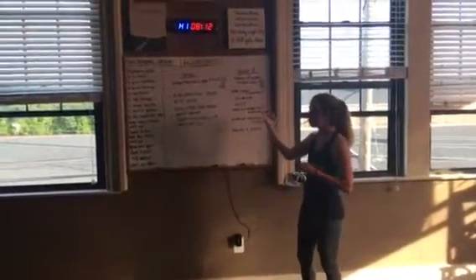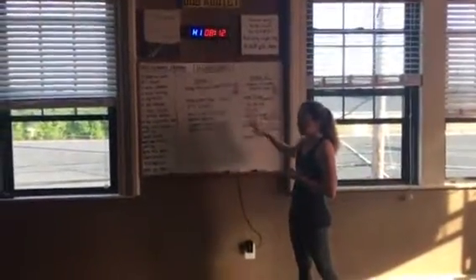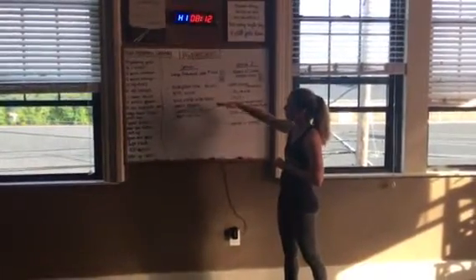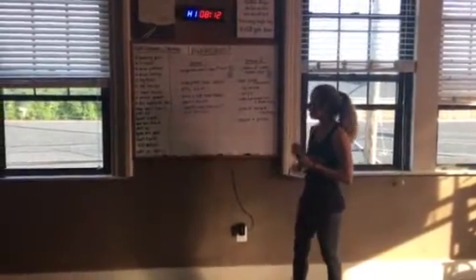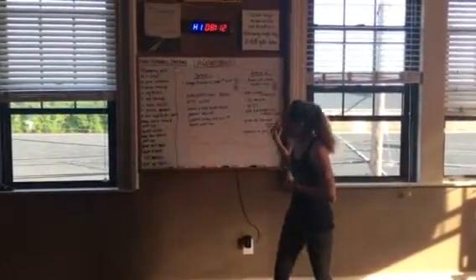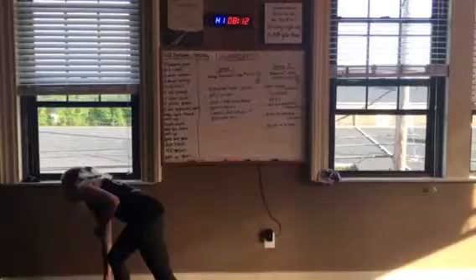We'll start with this and we'll switch. Every move is 60 seconds each. We'll take a little break in between so we get outside and run a lap. Otherwise, group one is going to start with kettlebell.